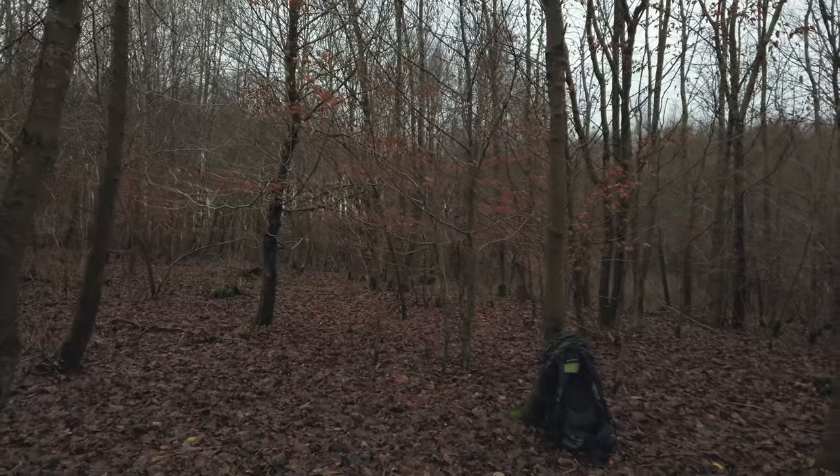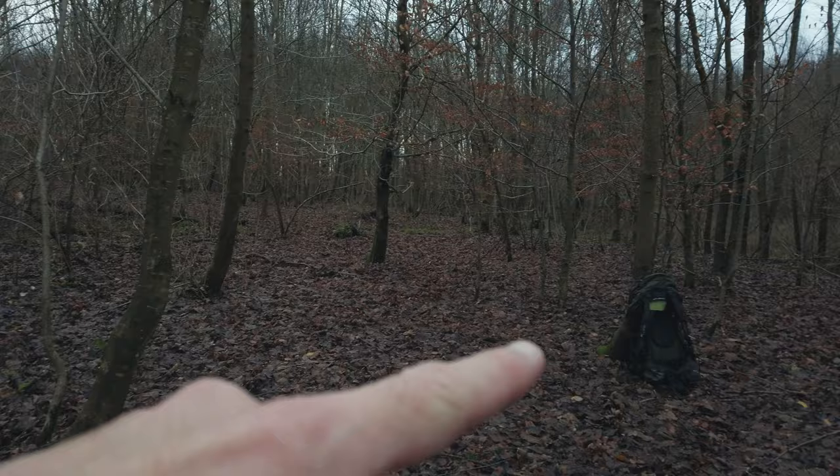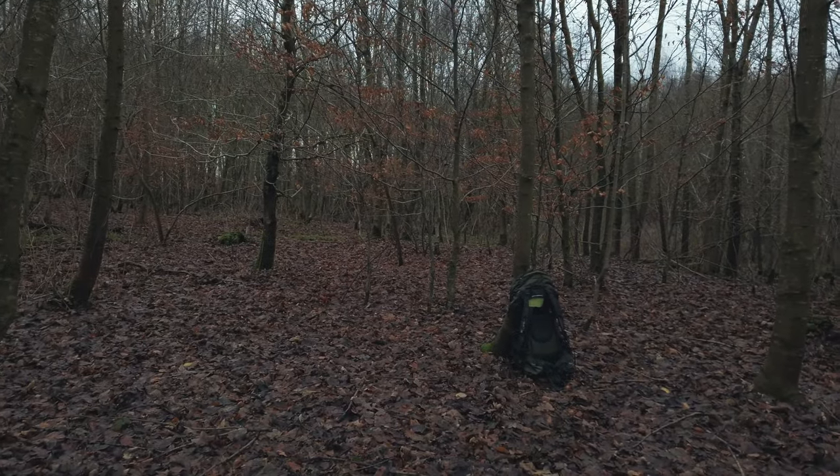I'm gonna make a video here. I found myself two good trees, so I'm gonna put up my hammock between these two trees here. Give me a minute.